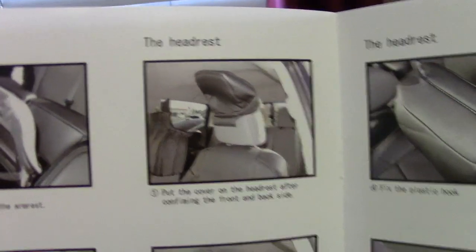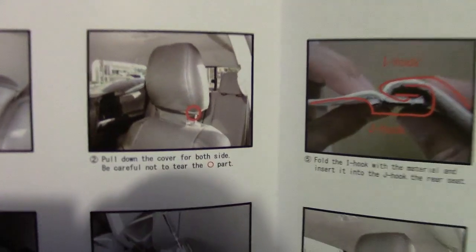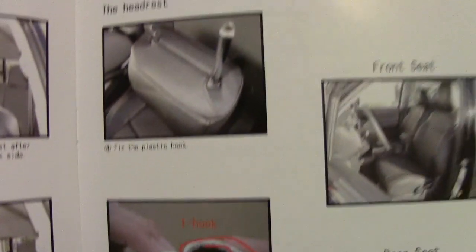The instructions show you how to put it on — you can put them on while it's in the truck, maybe that's the easiest way. I'm gonna try putting it on while it's off. As you can see, the front has the long tab, and where it's stitched the rear is solid. I'm trying to put it on — it's not super easy but I'll figure it out and show you the steps.